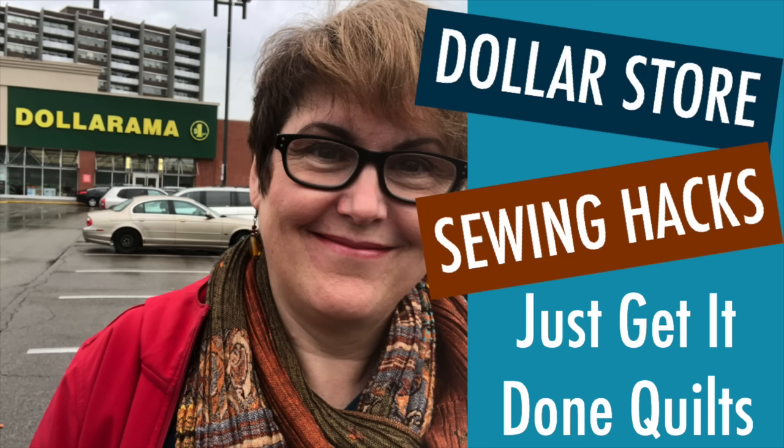People might ask why make an ugly quilt — it's a wombat: a waste of money, batting, and time. But the great thing about an ugly quilt is you use it where you wouldn't dare put a precious one. You can use it outside, take it on a picnic and not care whether food spills on it, or like me, bring it to the hospital — bring warmth, love, and colour into a scary, lonely experience. And the funny thing is, because you're using it in all these places, wonderful stories and experiences get attached to the quilt, and it becomes quite precious for those reasons.